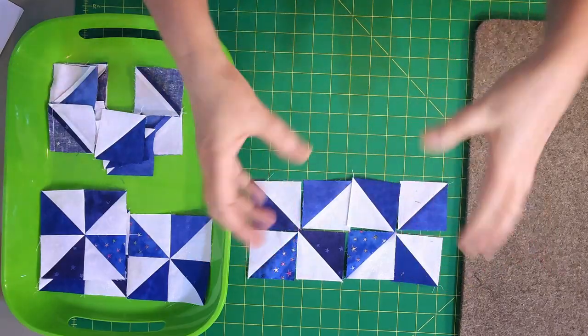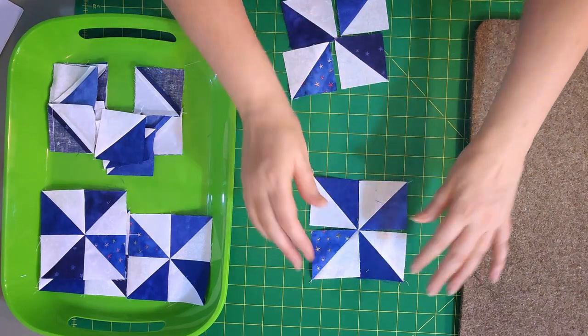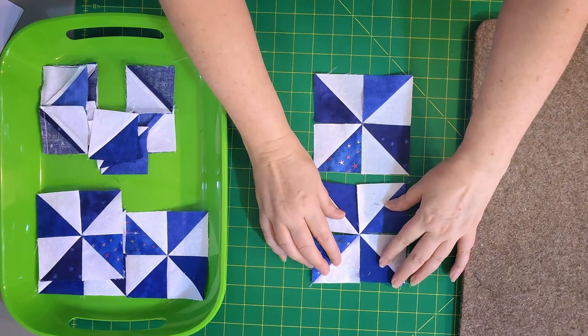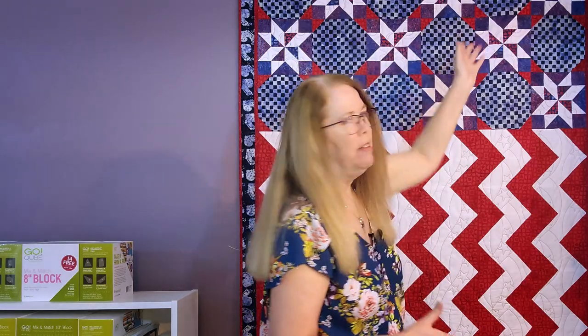First we need to talk about how to make your pinwheels. You just simply lay out four half square triangles. Now you could lay them out this way or you could lay them out like this. There's no right way or wrong way, but it's important that you lay all of the pinwheels out the same way. Otherwise you're going to have some spinning this way and some spinning that way. If you want that, that's fine, but typically you make them all the same. In the pattern, it is this way.